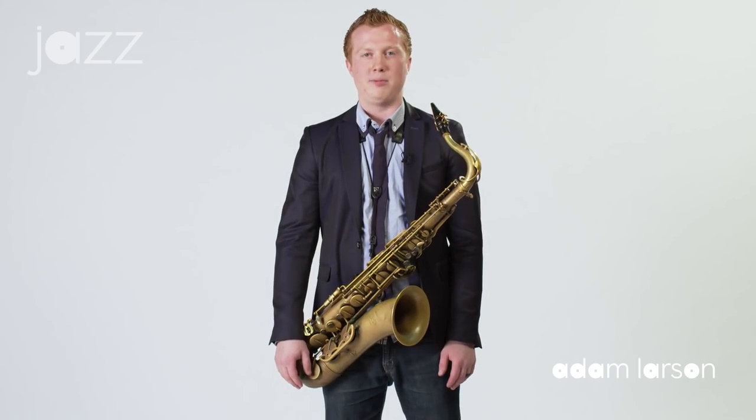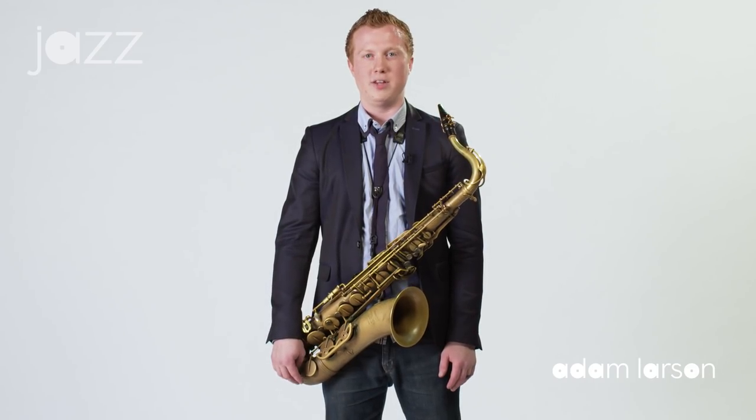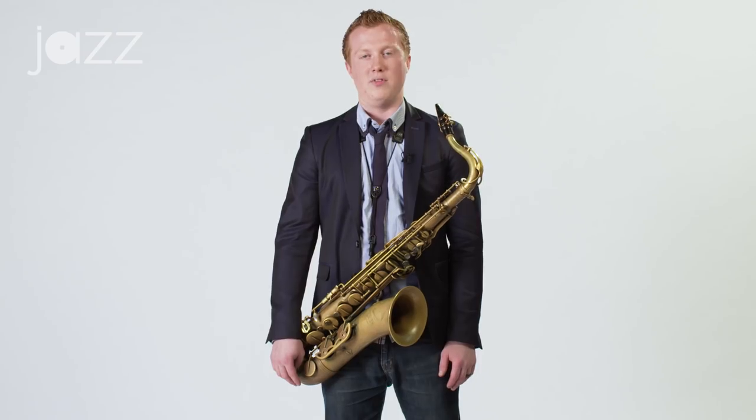Hi, my name is Adam Larson and today I'm going to talk to you about ways to effectively work on the altissimo register of the saxophone.